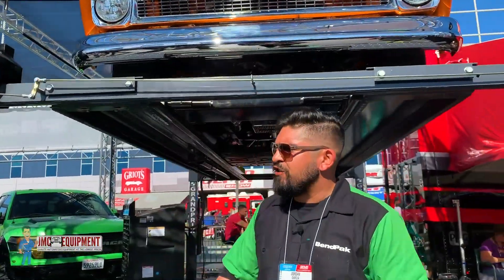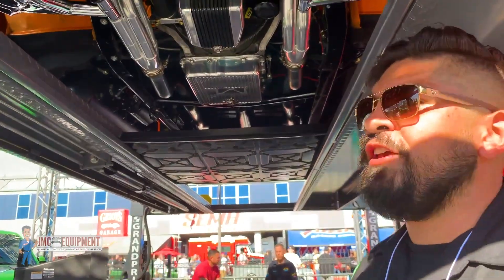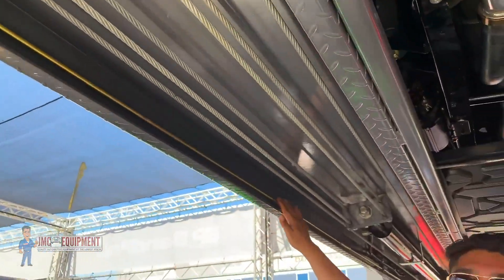One of the special features of this lift is that you don't need an air compressor. The locks on traditional lifts all operate with air, but this one operates with a lever. This lever travels all the way across the runway on the power side of the lift.